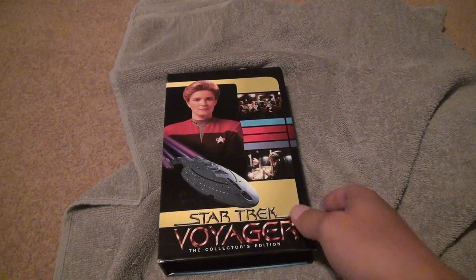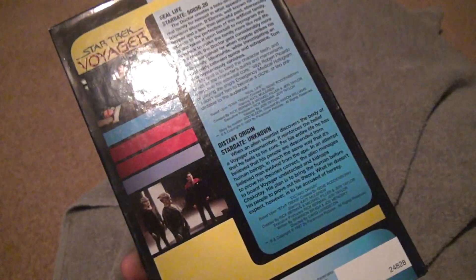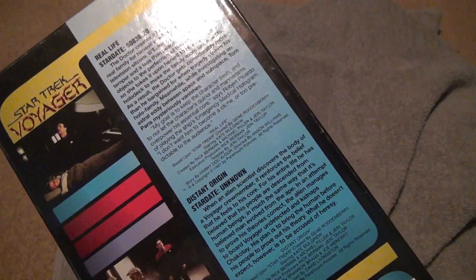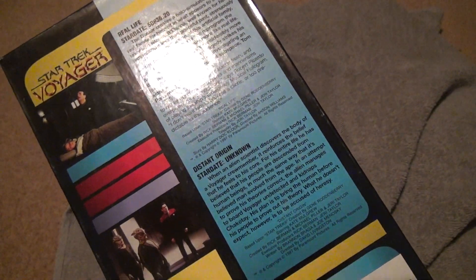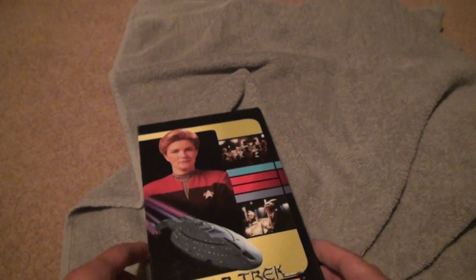Here we are for another Star Trek Voyager Collector's Edition unboxing. Real life, distant origin, and then there's the star dates and all of that. I think this is an earlier one in the series too — might be wrong, who knows.